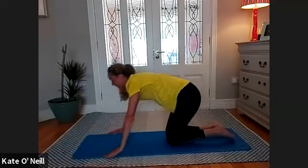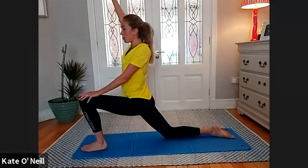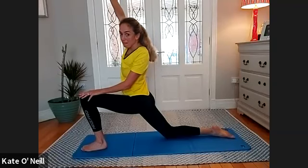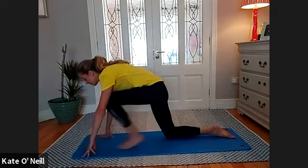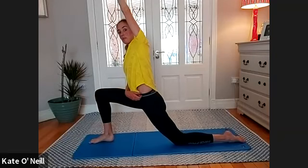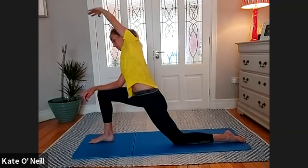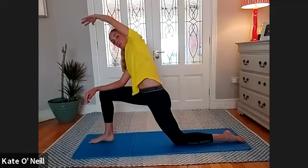Last stretch — hip flexors. Bring your left leg in front of your right, leaning forward slightly. Bring that right arm up into the thigh and lean towards the left thigh — slightly leaning to the left. Slowly come out of that, be mindful of your legs and knees. Bring the other leg behind, and when you're ready bring that arm into the thigh and a gentle lean towards the opposite side. Five, four, three, two, one, and come back in.